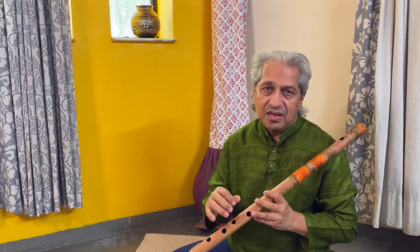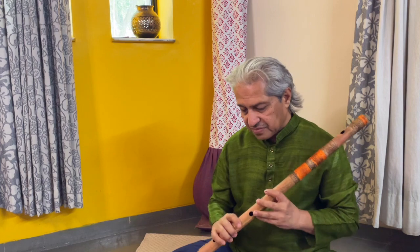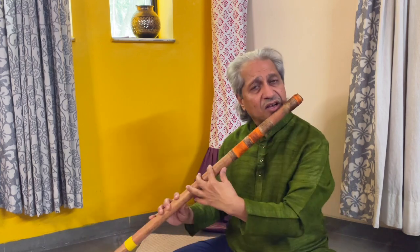The best way to know whether you are in Sur is to understand the Samvat and the harmonies between the pairs of Swara. These harmonies are presented within the Sapta in different pairs, and these are: Sa-Pa, Sa-Ma, Sa-Ga, and Sa-Re.